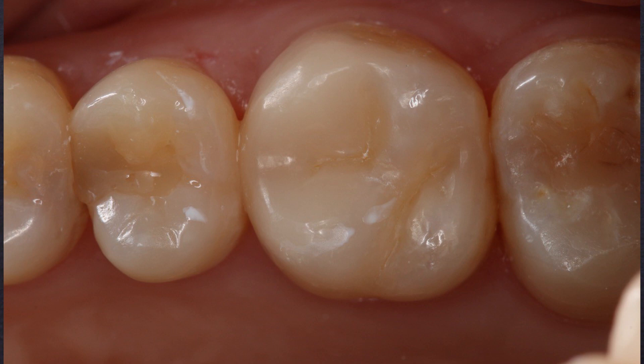That's a very nice outcome for that patient. That restoration is going to serve that patient for a long time, and hopefully he or she will be able to come in and get those other composites replaced there — it looks like they're in a little bit rough shape on those two adjacent teeth.